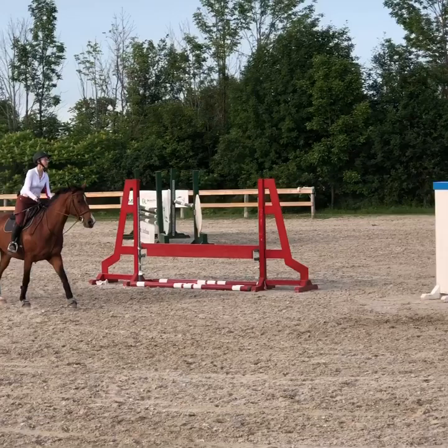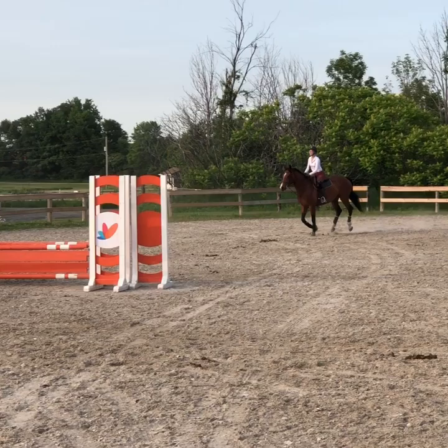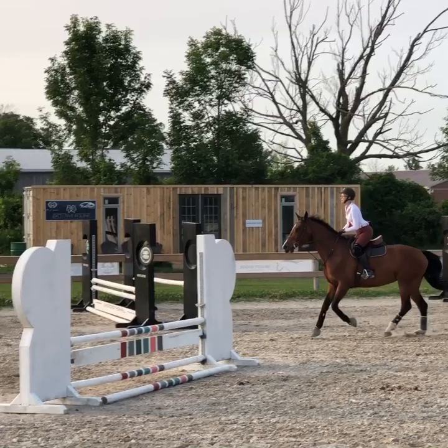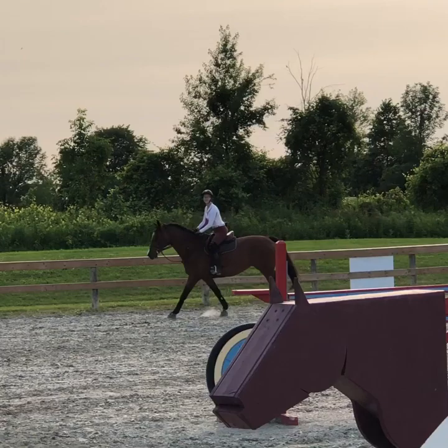Just open the inside rein so she knows where you're going. That's it, Sarah. And then down the quarter line. So a little inside leg, outside rein. Feel her back end trailing — you have to help put her together. That's it. Then canter past Boaty's bum and do a lead change across the center.